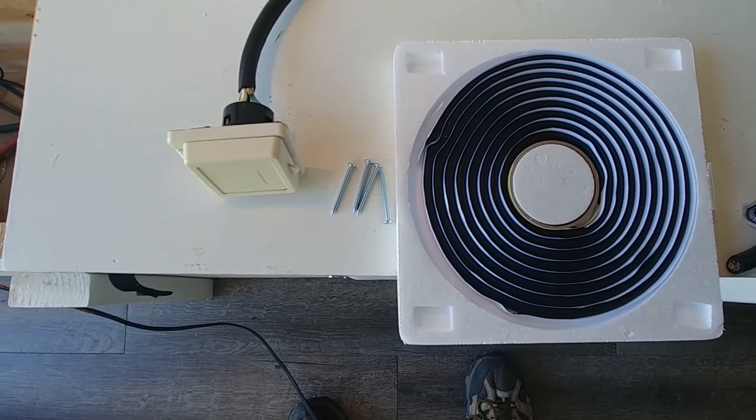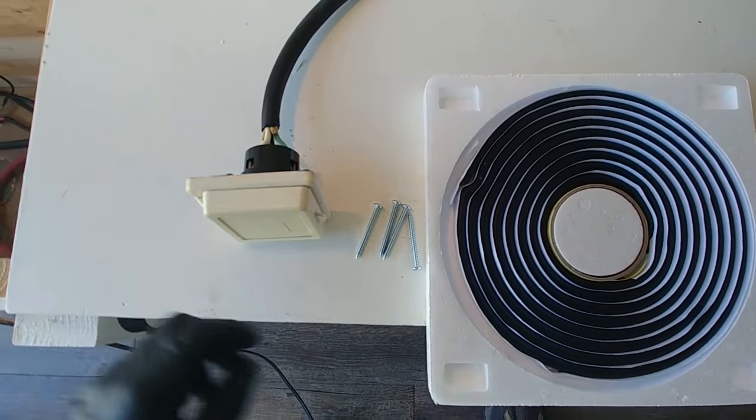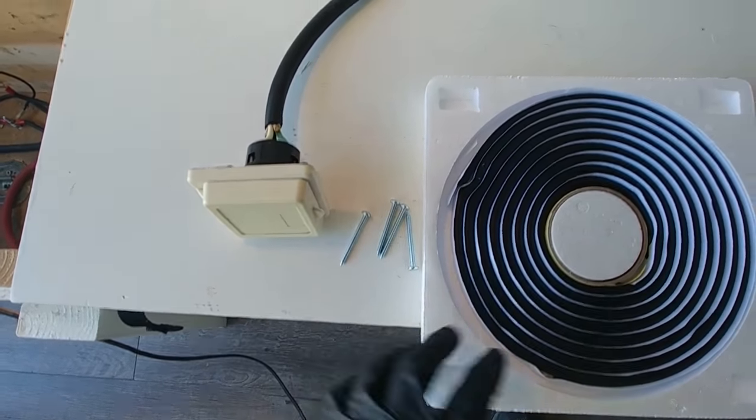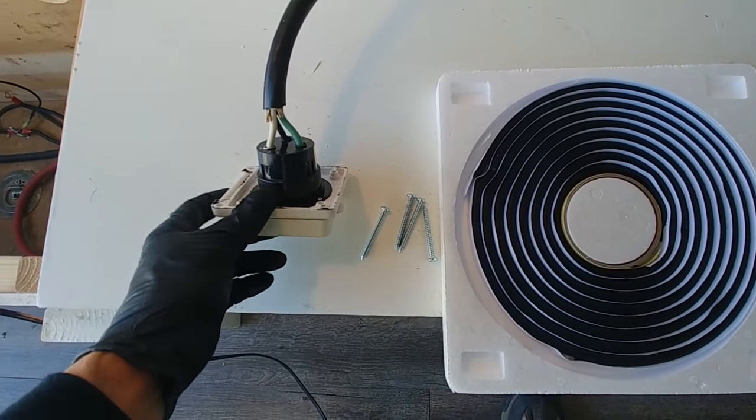Now it's ready to install. This is the setup I've got: the power port with the 10-3 wire screwed on the back, two-inch by number 10 panhead screws so they won't scratch my fingers, and some butyl tape to seal the backside of the power port to the trailer.